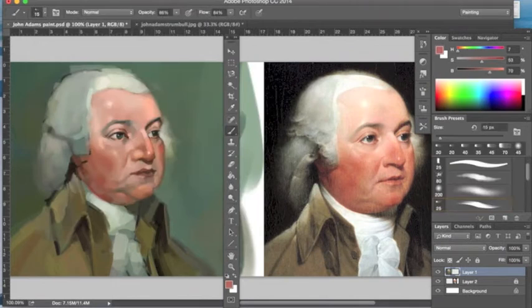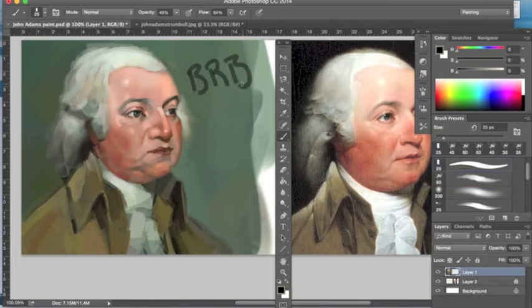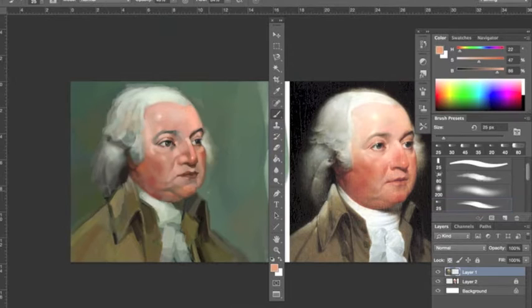Finally going into the hair here, trying to prevent it from looking like a helmet. I don't want that hair sitting on top of his head looking all weird. I'm not sure if he had a wig or not — I know George Washington just powdered his hair, he never wore a wig. He was originally a redhead, by the way — like my boy TJ, Thomas Jefferson, originally a redhead.